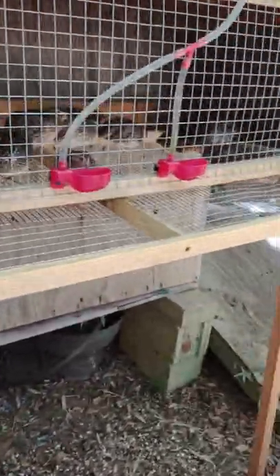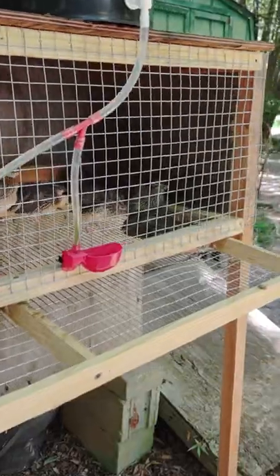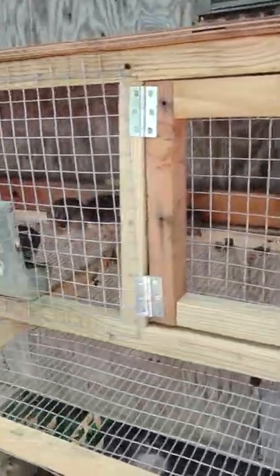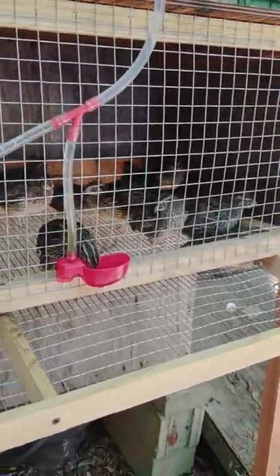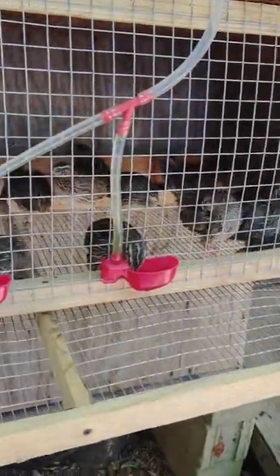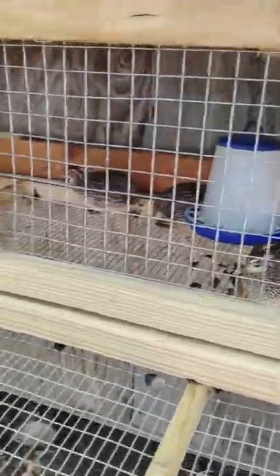Another thing about Bob Whites: in a lot of states you're going to have to have a permit to keep them and to sell those eggs and birds, because they're considered a native game bird. With Coturnix quail, most places you're not going to need any special license to keep them. They're pretty common here in Alabama and a lot of people raise them.